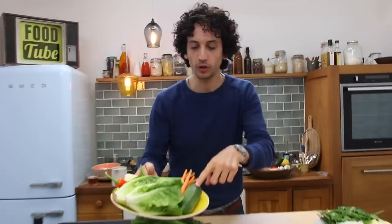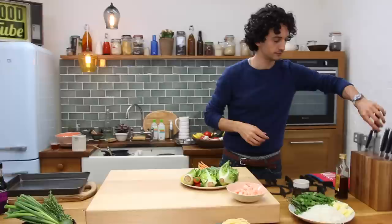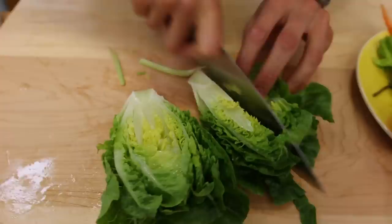Basically, you have those flavors, but you have to add loads of vegetables. Here I have some cucumbers, carrots, celery, some salad, and some cheese. So I reckon I need to do a lot of prep. Let's do it.